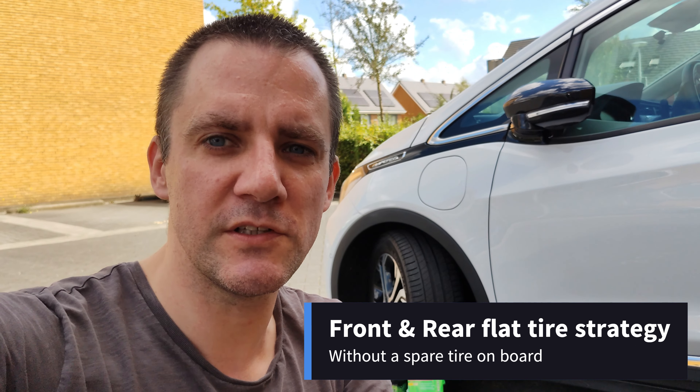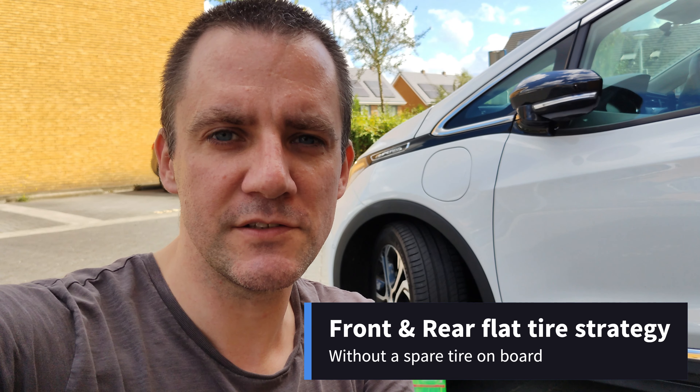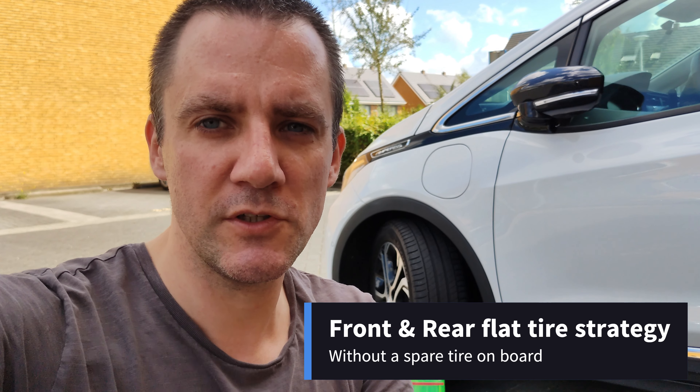Hey, welcome to another video. In this video I want to talk to you about flat tire strategy for road trips — specifically for a front and a rear tire without a spare. If you're new to the channel and you like this type of content, please subscribe.